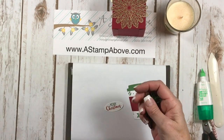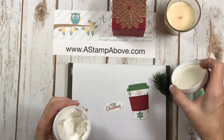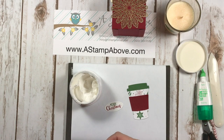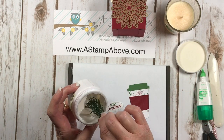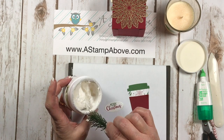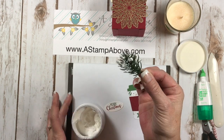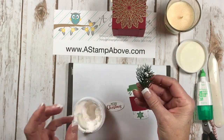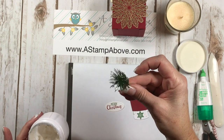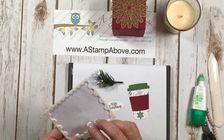I'm going to grab one of these little sprigs — I should have done this first, but I was so excited to show you the candle. You're going to take this sprig, I've got some embossing paste here, and I am just going to dip this in the embossing paste. Look at the snow effect — this is going to dry and it's just going to look like snow. I thought that was just the neatest idea.